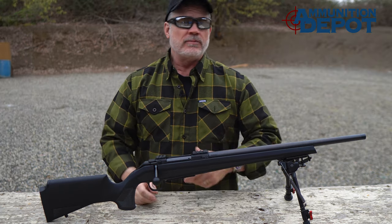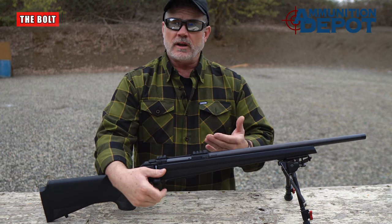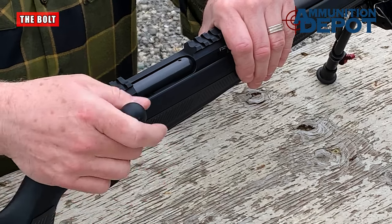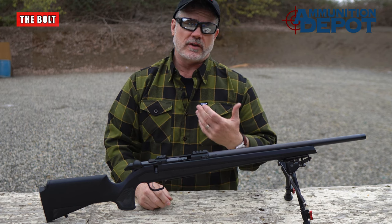Talking about the barrel is a great segue to talk about the bolt. As we mentioned, the bolt locks up in the lugs machined in the back of the barrel. The bolt is a 60-degree bolt throw, so it's easy and very quick to work the action. It also has two rows of three lugs, making it a very strong action.